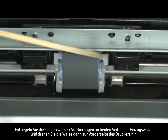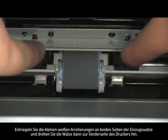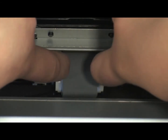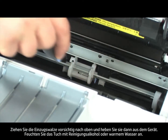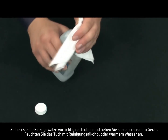Release the small white tabs on either side of the pickup roller and then rotate it toward the front of the printer. Gently pull the pickup roller up and then out.